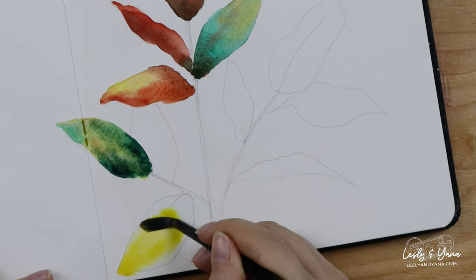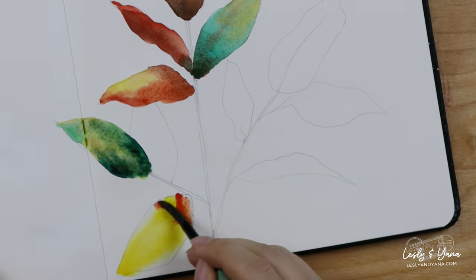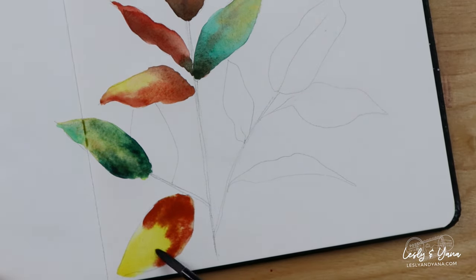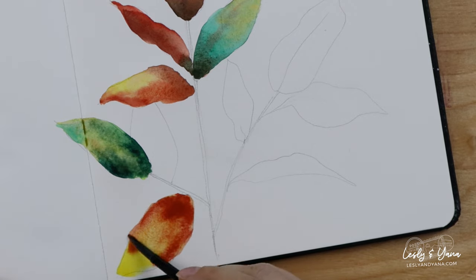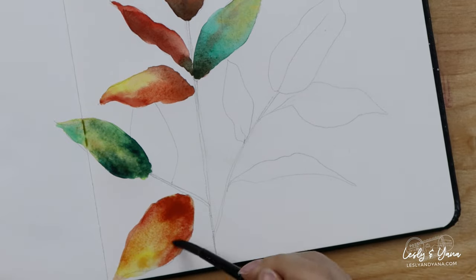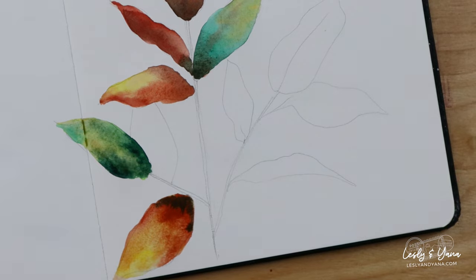I'll start with yellow again, but this time I'll add red with a bit of a darker tone, just like I told you before. I'll add a little bit of color here.